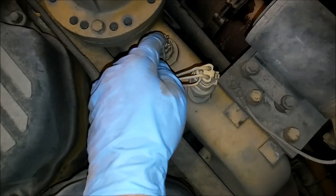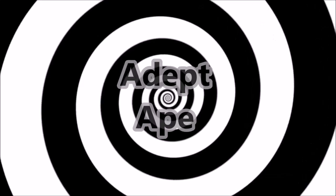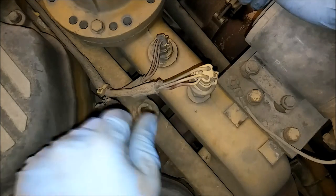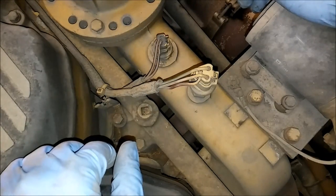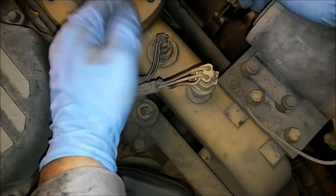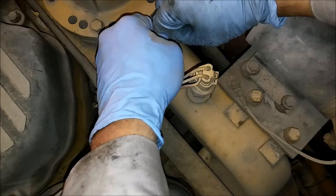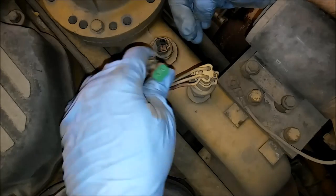Today we're going to be talking about how to repair and replace CAT wiring and connectors. The first thing to know is CAT wiring and connectors are fairly universal. They pretty much all use Deutz or AmpSeal connectors. The good thing about that is they all use the same pins and sockets for the most part.